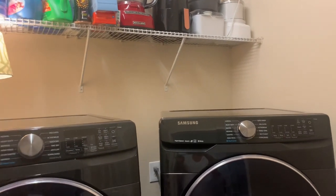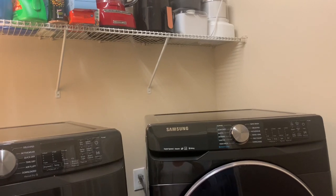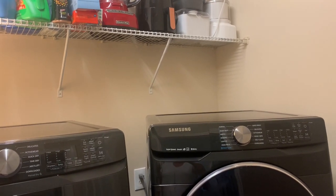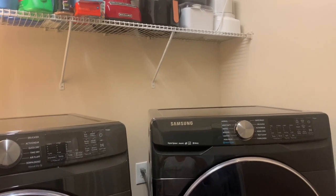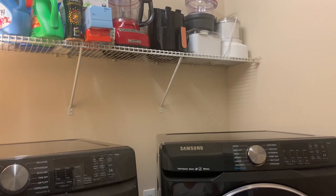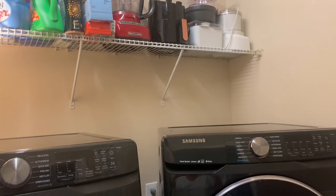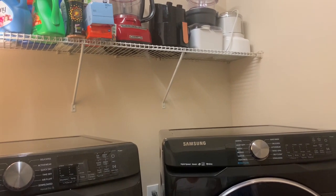I'm going to show y'all an image of my washer and dryer area. This is when we first moved in, so I'm not sure when y'all see this video. I'm recording it when we first moved in, so everything is everywhere. I just want to show y'all my dilemma and what's a project that we're going to be doing.